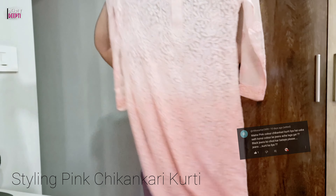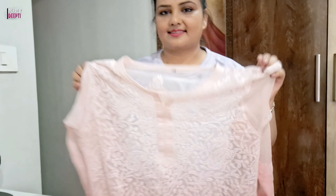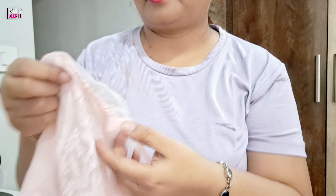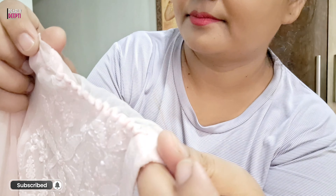A few days ago, I received a comment that you can style your chikan skirt without adding black denim. So, I chose this skirt, which was slightly oversized, and I altered it like this.